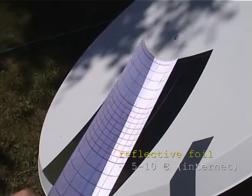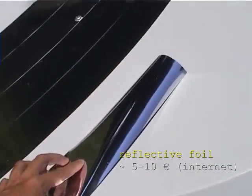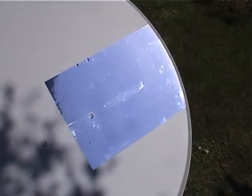How did I get the surface reflective? I've just used a reflective foil, which I found on the internet for about 5 bucks. As you can see, there are some bubbles left, but that's not a big deal.